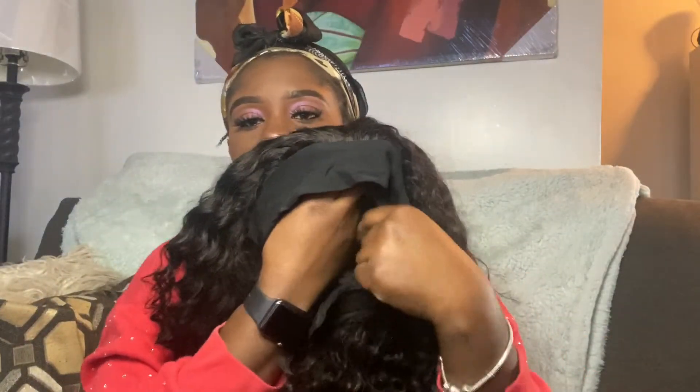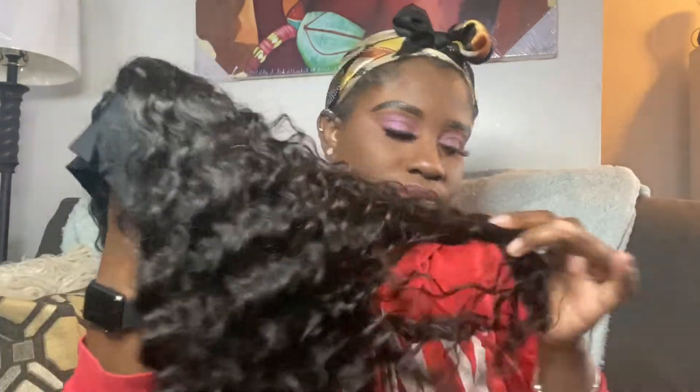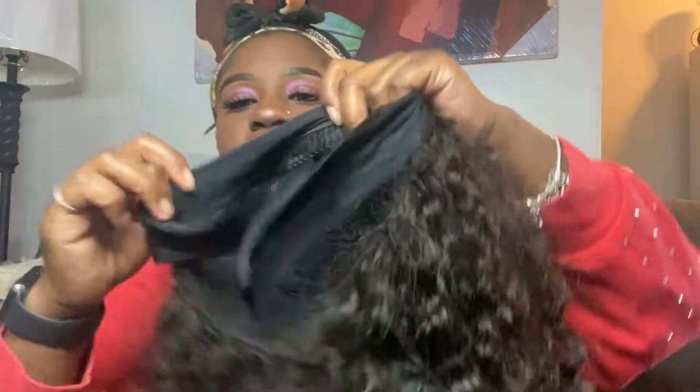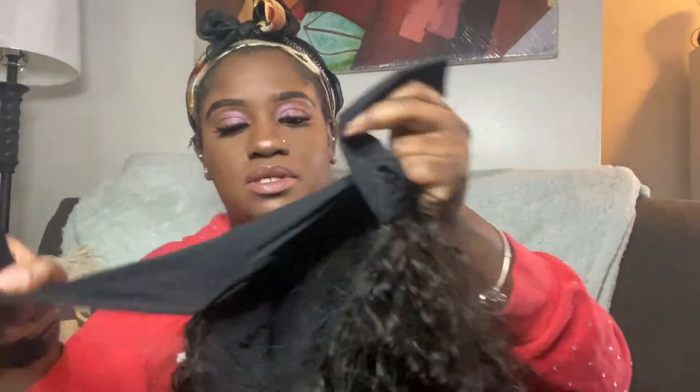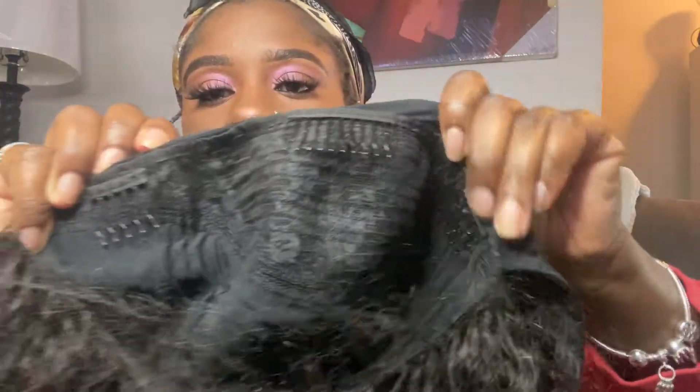Cute curls — a really nice set of curls. They're very bouncy. Running my fingers through it, it's very, very soft. It looks like this initially. This is deep wave hair, it's in an 18-inch. The cap is very spacious too — it comes with two straps to wrap around your head, three combs at the top, and a comb for the back of the hair.